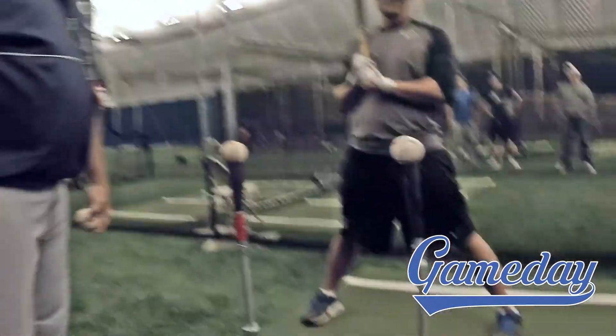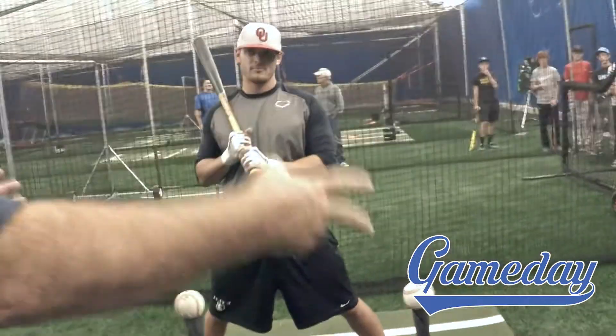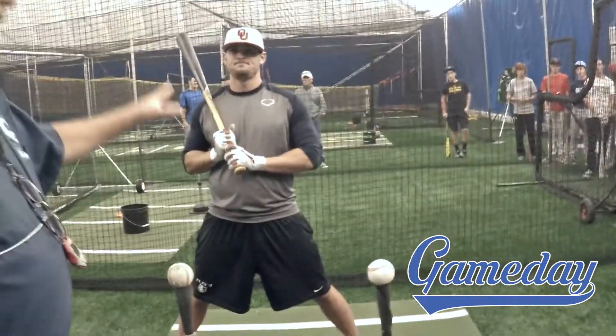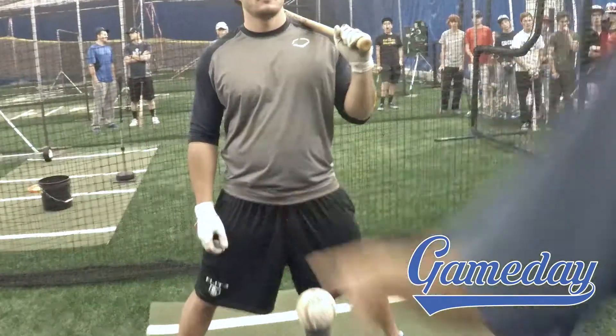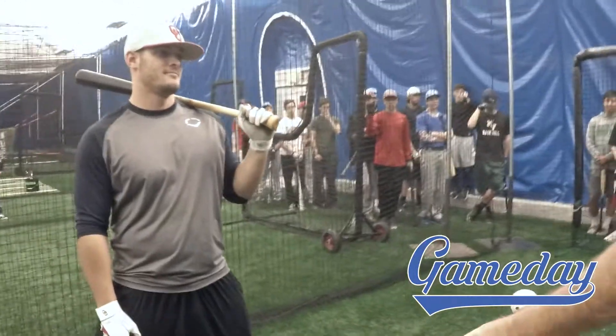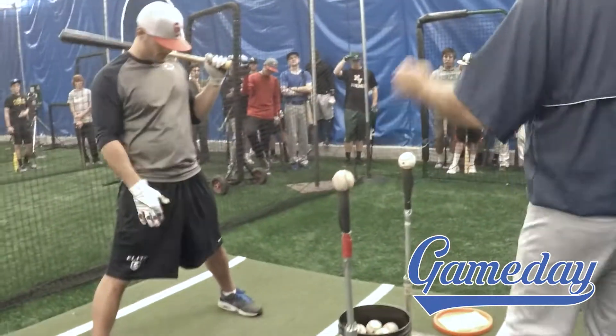I'm going to have Rick move back this way. As we feed this, if you're in here doing this, the guy feeding needs to be back behind this tee — because if he's right here, he puts it on and the hitter hits this ball, where's it going? It's going right into me. So I've got to make sure I stand back behind for him to hit the ball.